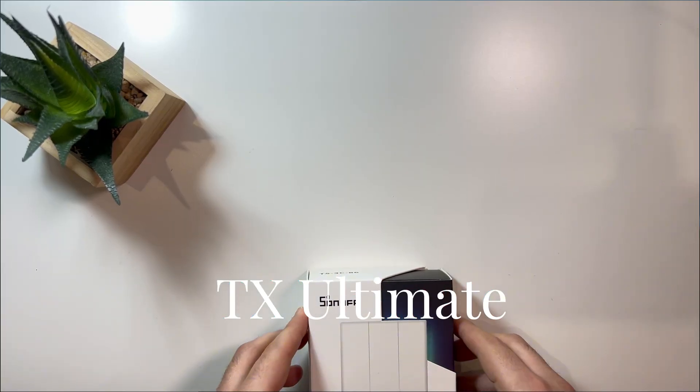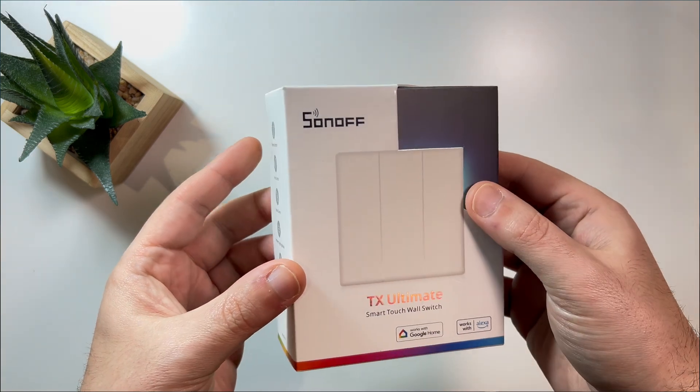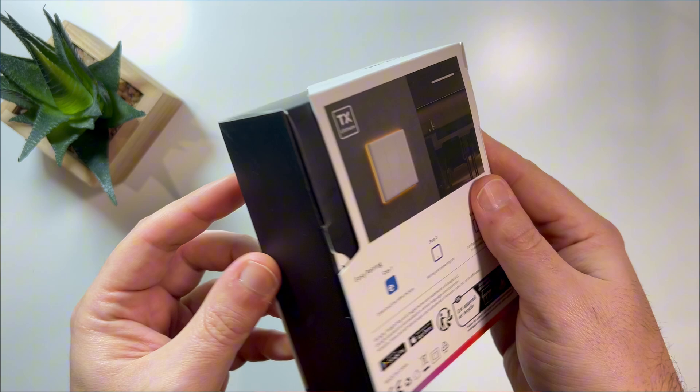Hi everyone, welcome back to the channel. Today we are diving into one of the most complete smart switches on the market. I'm talking about the Sonoff TX Ultimate. Whether you are new to smart homes or looking for your next upgrade, this switch may just be the one for you.